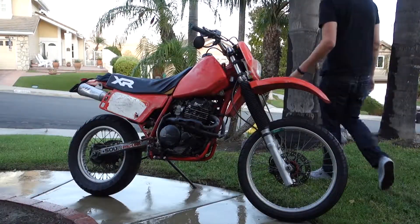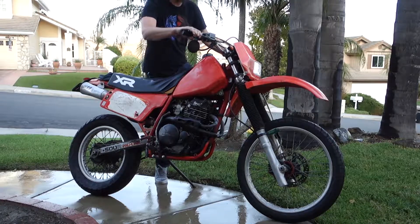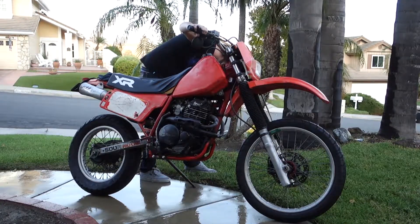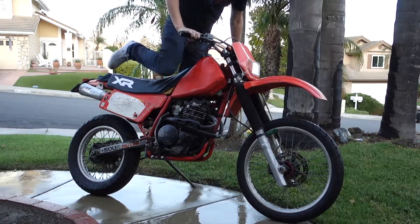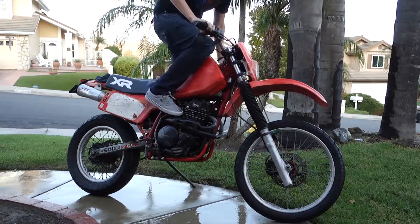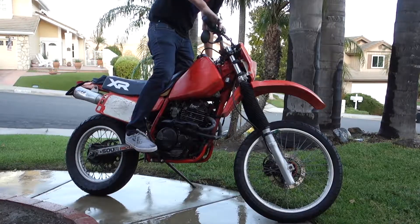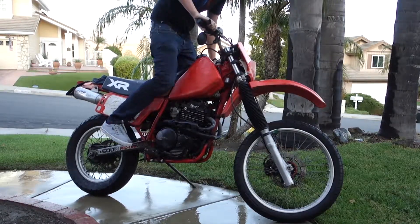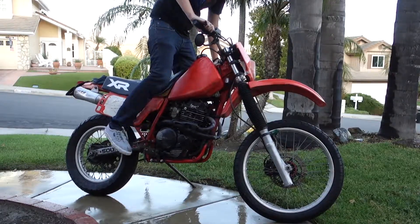Next episode we're going to be tearing into this thing, fixing all the problems, getting it race ready, and then we'll go racing on Saturday. But I couldn't leave without starting this thing up. Let's take a moment and recognize how big this bike is — I'm six foot three and I look like a tiny little person on it. I've never kickstarted anything bigger than a 250cc two-stroke, so a 500cc four-stroke was a little bit of a learning curve. This is a mostly unedited cut of me starting it for like the second time.